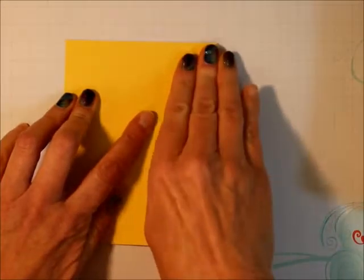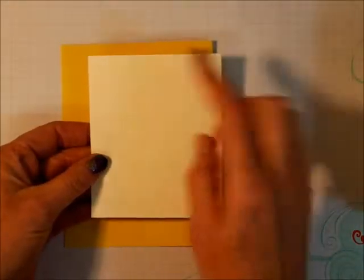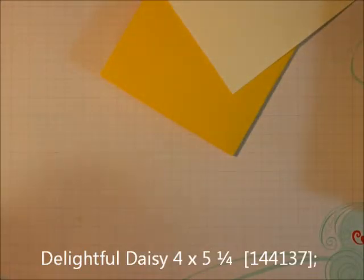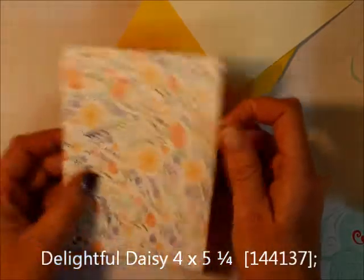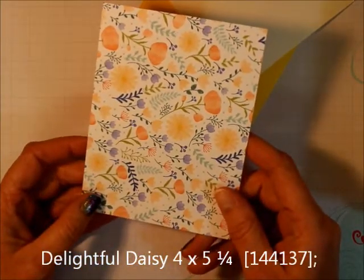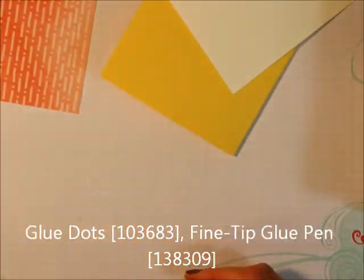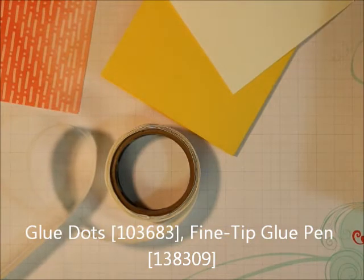I'm going to need a piece of Very Vanilla, this is three and a half by four and a quarter. Then I'm going to need a piece of designer series paper — this is the Delightful Daisy paper — and it's five and a quarter by four inches. I'm going to need glue dots and my fine tip glue pen.